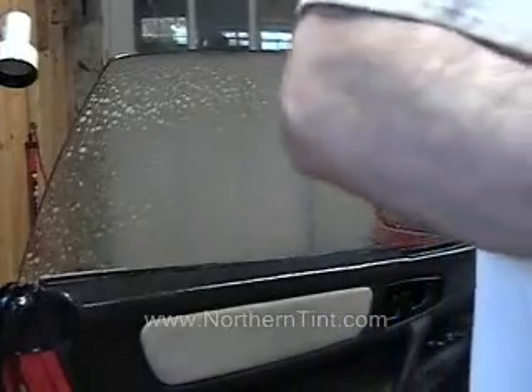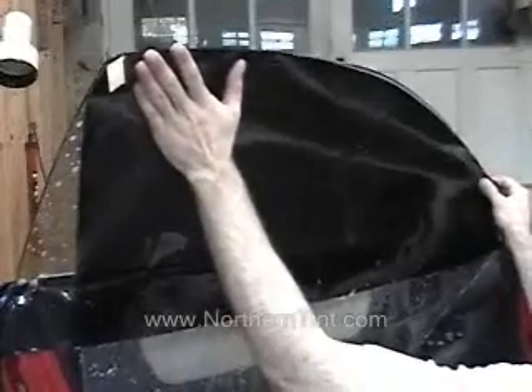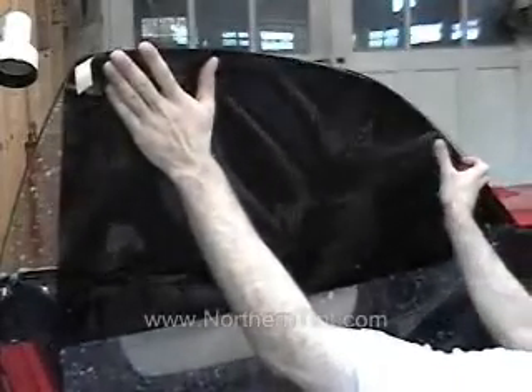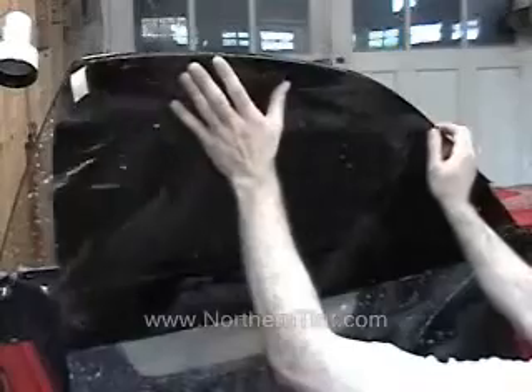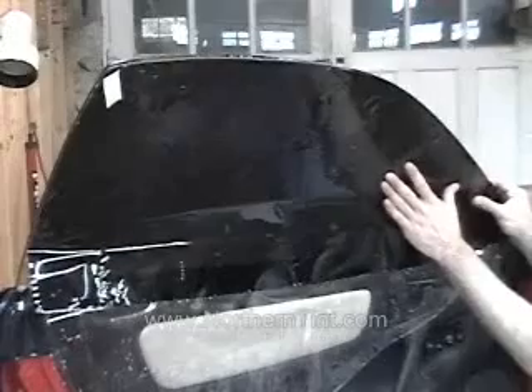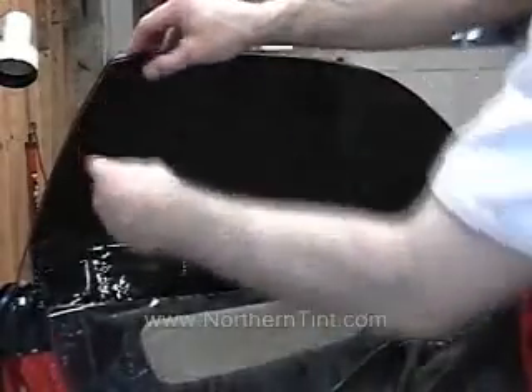I'm going to spray the film one more time. I'm going to pick it up like this by its edges and align the top edge of the window. You want it to be about a sixteenth to an eighth of an inch from the very top edge. The reason is that if it's over the curvature or rounds off the top, the little bit hanging off — you'll be able to feel it with your finger, it'll grab things and start to peel off whenever you move that tape.